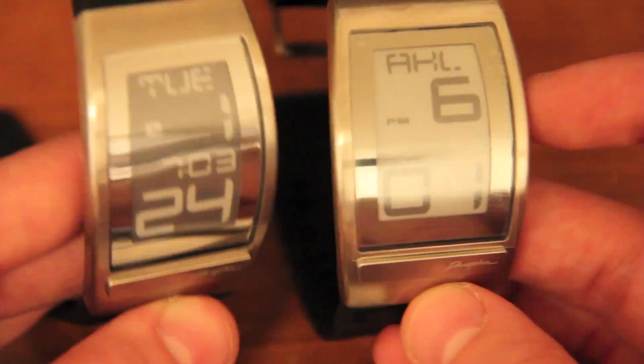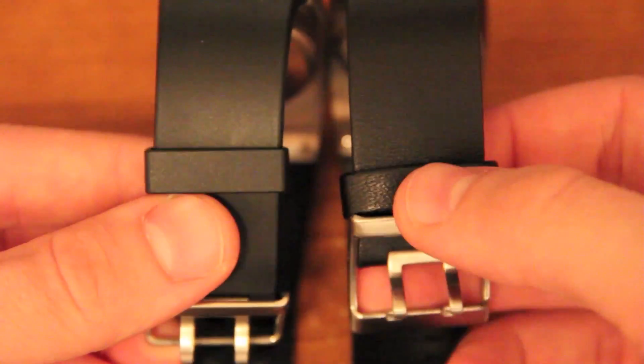The watch I'm going to be reviewing today is the World Time Curved E-Ink watch. They actually sent me two of these — one with the black leather band and one with the black rubber band.